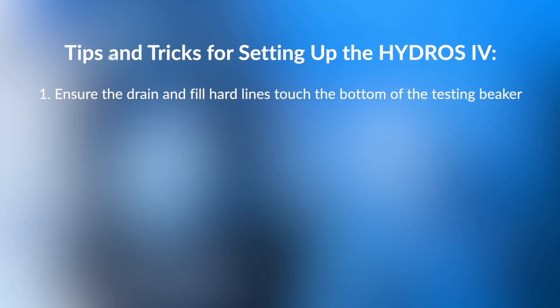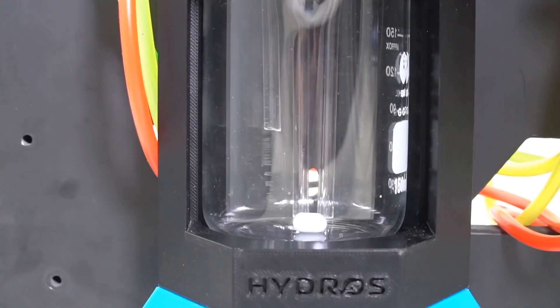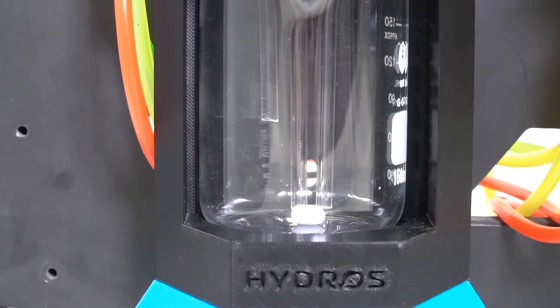The first tip is: ensure the drain and the fill hard lines are reaching the bottom of the test beaker. This is where it picks up the water inside the beaker for the drain and the fill. You want this coming down all the way to the bottom to take up all of the water out of the beaker. The fill line also runs in reverse — it picks up and fills from that same hard line.